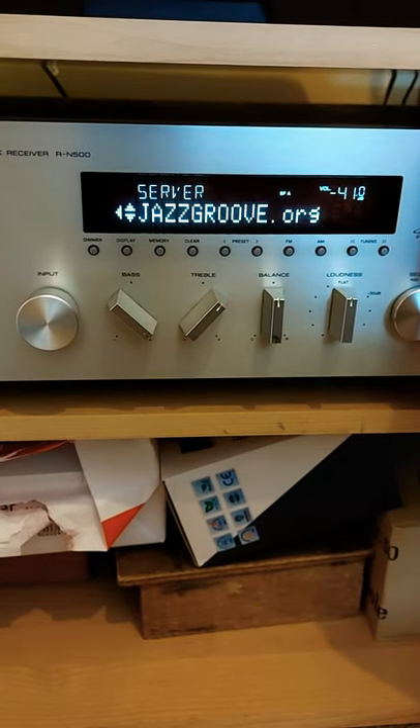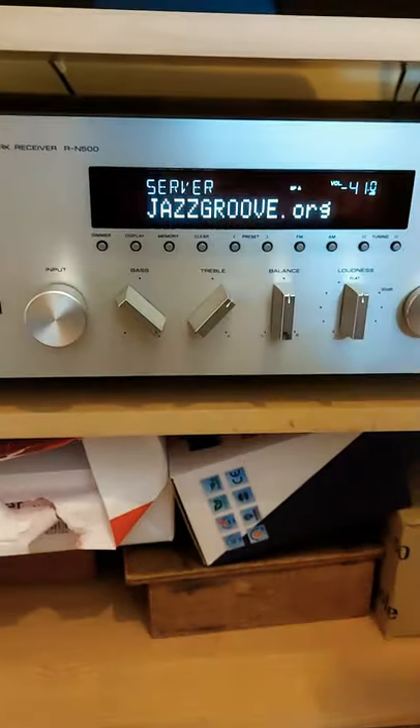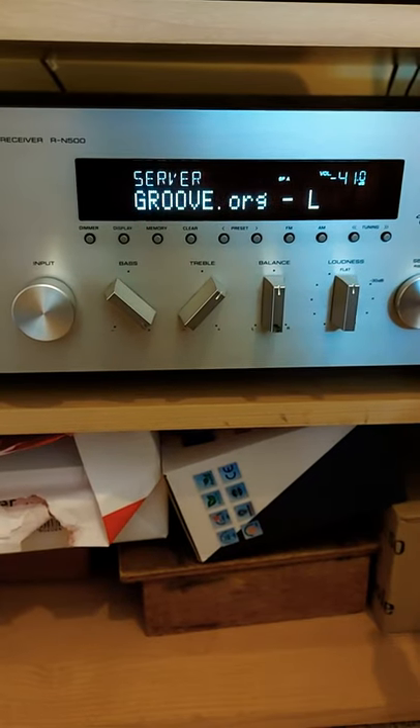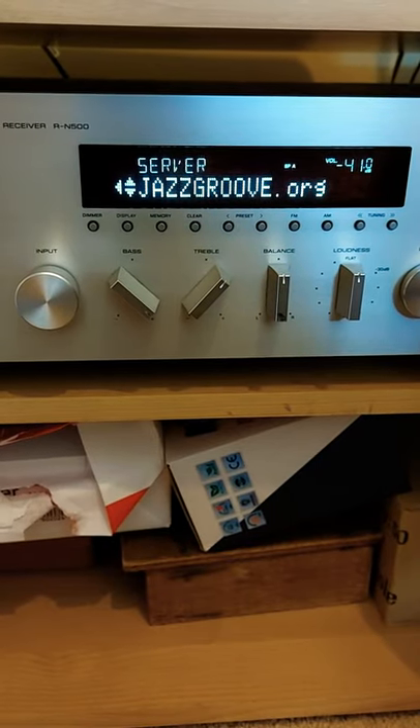So there's jazz, and you saw the first one was Jazz Groove — I can see that here. Click OK and it'll take about six seconds for it to play. There you go — it does play, and it plays quite well.